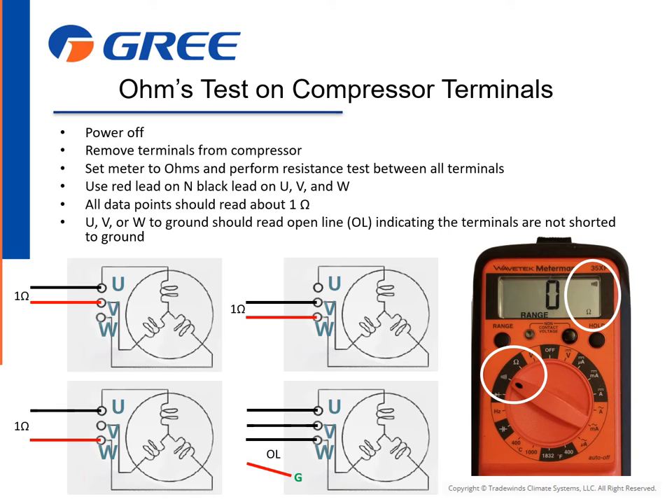Perform a continuity test taking U, V, and W to ground separately. Each data point should display OL, or open line, meaning they are not shorted to ground.